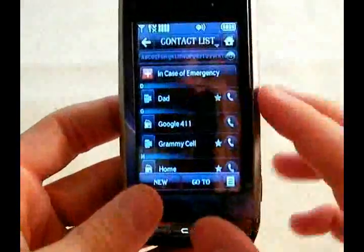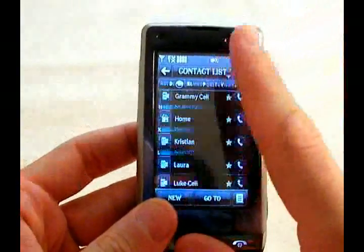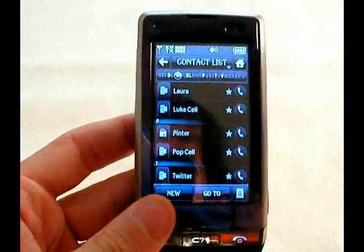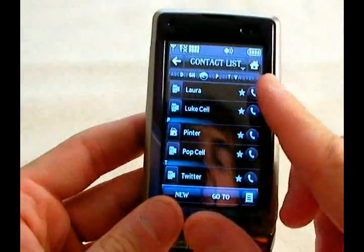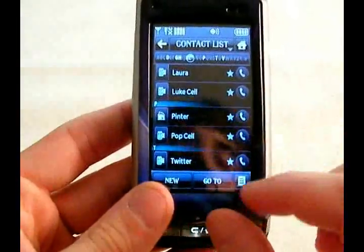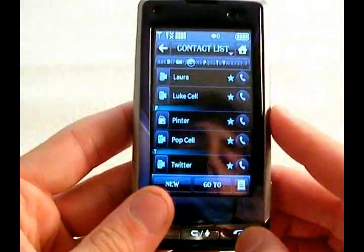Over in contacts, you have the same flick motion you can do in messages. You can click on a contact and call them right there, or star them — the star means you've added them to your favorites, which I'll show you next.